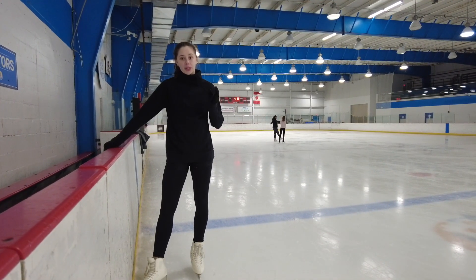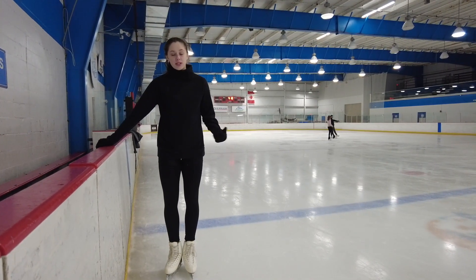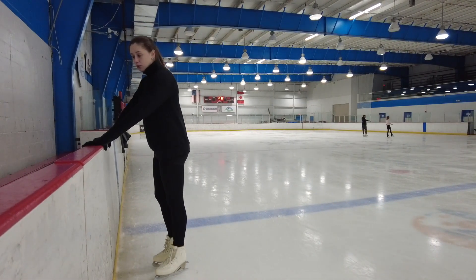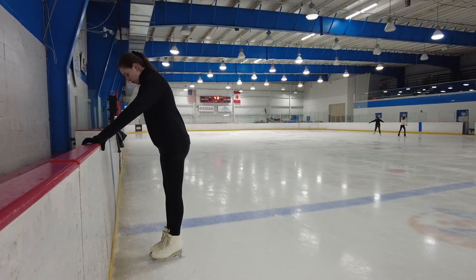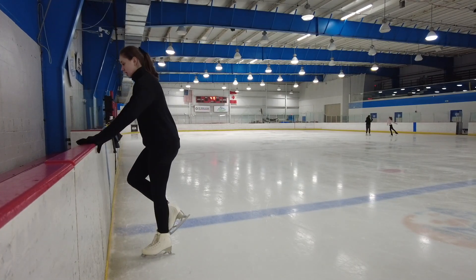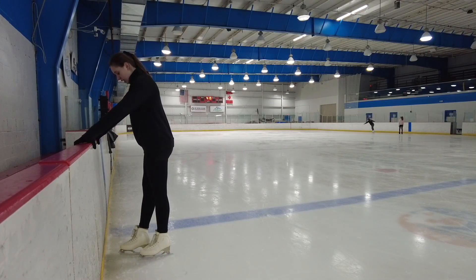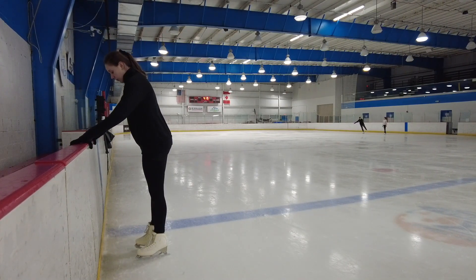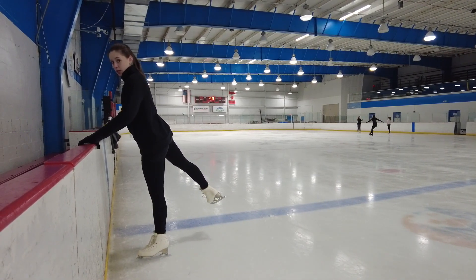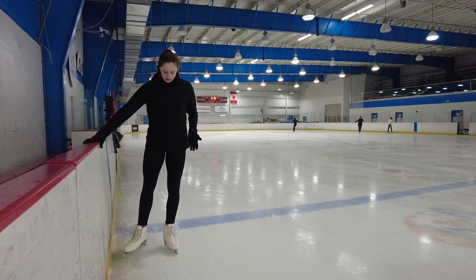So the next thing that we're going to be doing is we're going to come over to the wall. There are a lot of exercises for spirals that we can do on the wall. The first thing we're going to start off with is we're going to face the wall just like this and we're going to have both hands on the wall for nice, stable support. What we're going to do is we're going to pick up one of our legs and we're going to almost start off in this one-foot glide position that we did. But instead of going into that one foot glide, we're going to be standing on one foot, just like this.